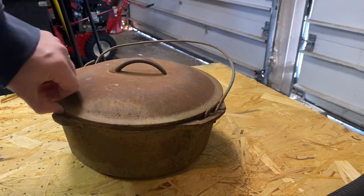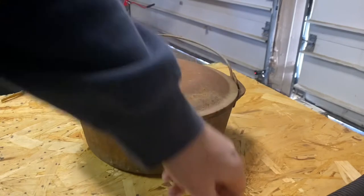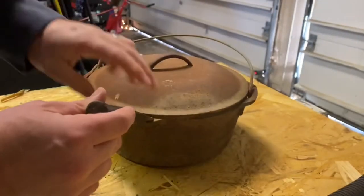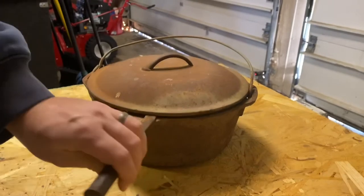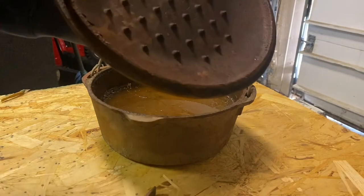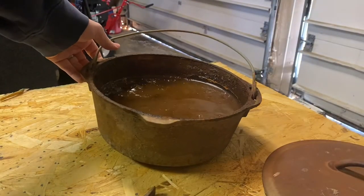The first thing is getting this lid off. I'm going to use just a little cold chisel with a smack of a hammer to free it up. And that just pried right up — so that's good. We got our lid off and it's full of grease and sludge.